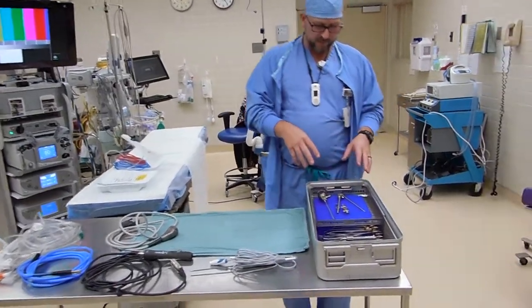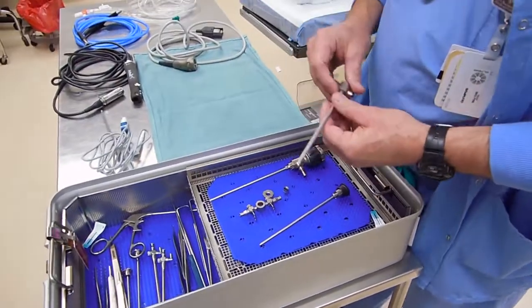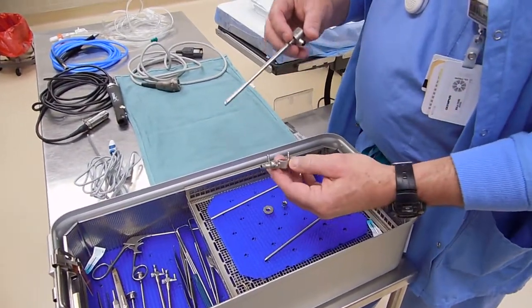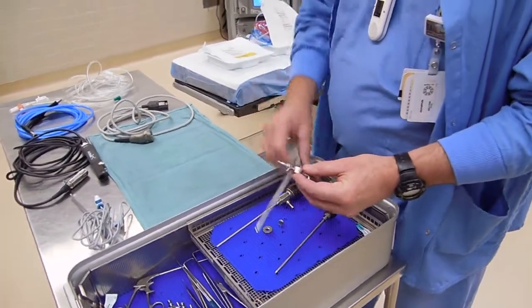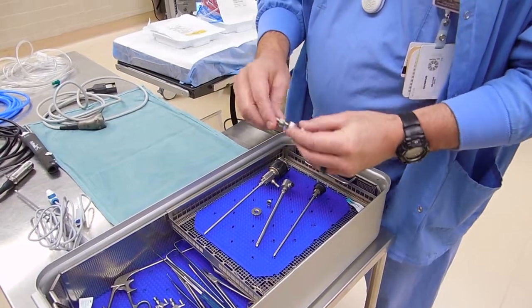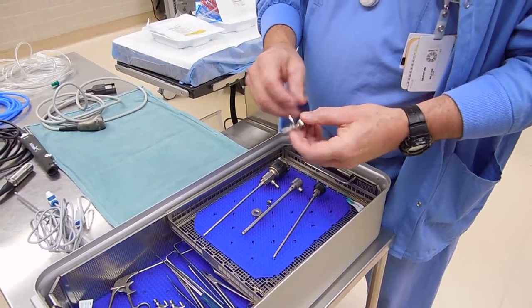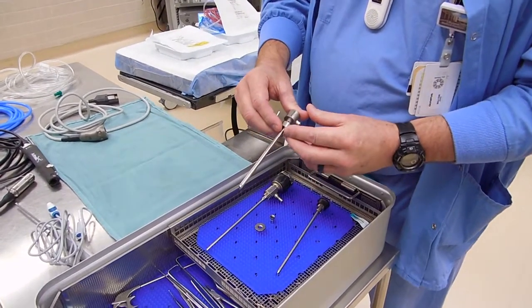One of the things you'll notice is that Arthrex's equipment is not built as one piece, so it comes apart. This can go either way — you can flip these up or down, it will work either way. Our surgeons prefer that they open and close towards them when they're operating, so we put it on the obturator this way.